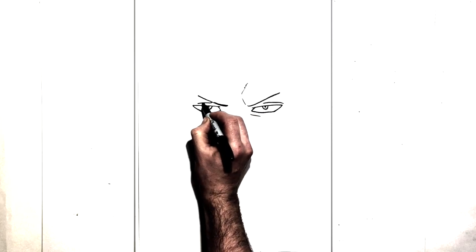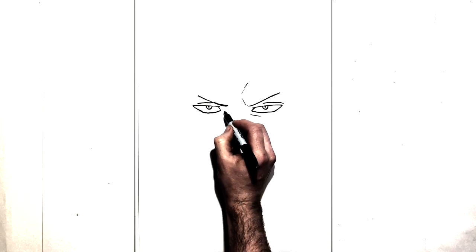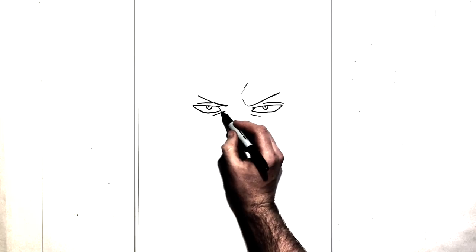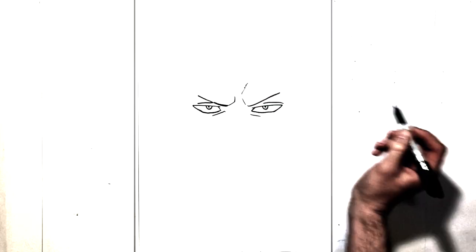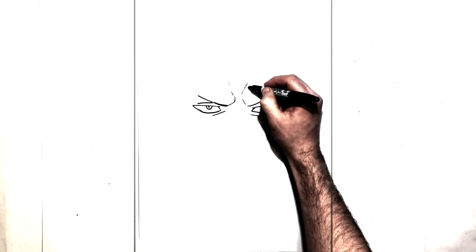Now we have a line for his eyelid just across there, and then down under here, just like that — bottom eyelids. He's got that frown line just here as well, just coming up, some lines going up this way just like here too.